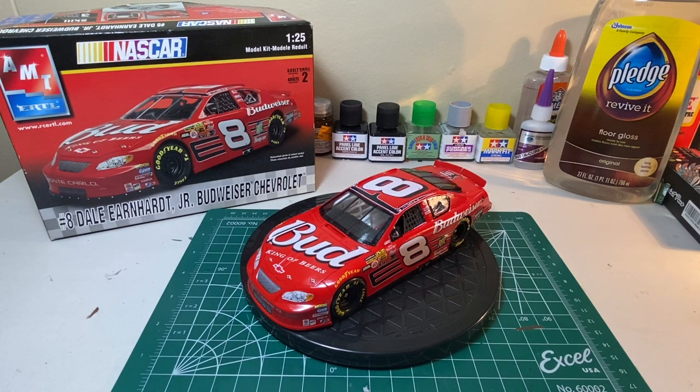I'm going to be reviewing AMT's number 8 Budweiser Chevrolet driven by Dale Earnhardt Jr. model kit. The level of skill for this model kit was a number 2, and honestly for someone who hasn't done models in a long time, it felt like a number 3.